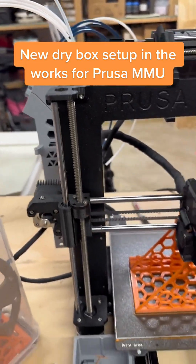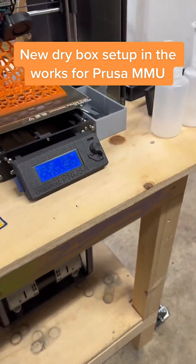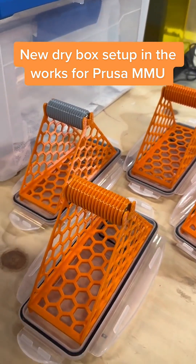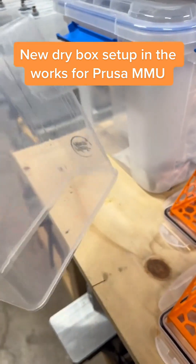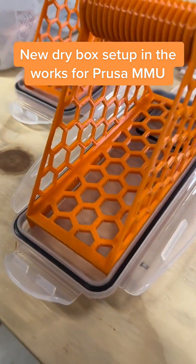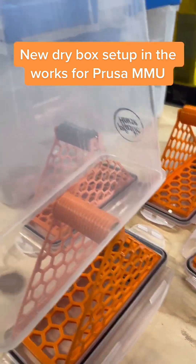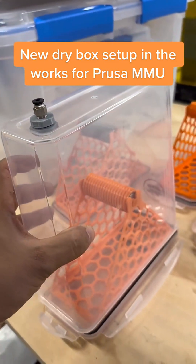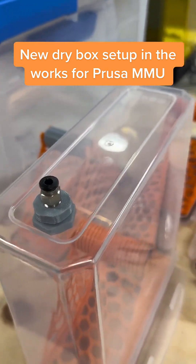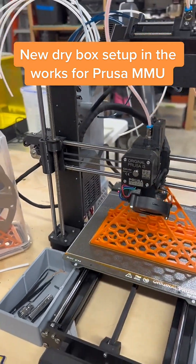We're gonna move these dry boxes and set them all up — I'm gonna put them down here so they feed from the bottom, save us a bunch of room because we need it. These are just cereal bins off of Amazon, and I designed this to go on the lids. The filament will go in the middle, this will go right on top and close it up, feed it out through here as a pass-through — and we're off to the races again with multi-material printing. Pretty cool.